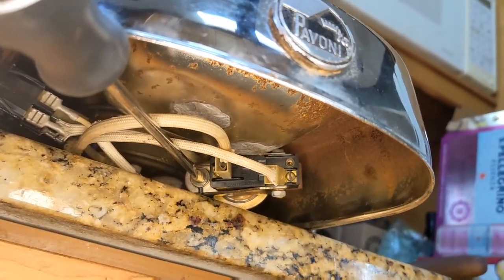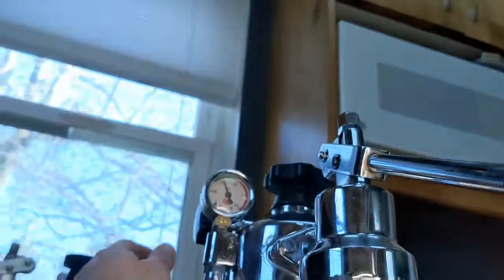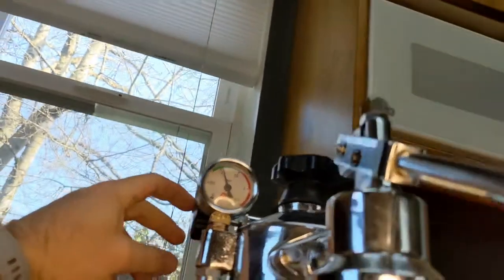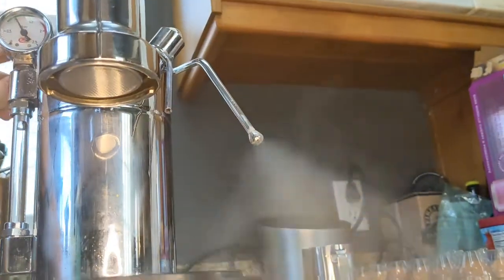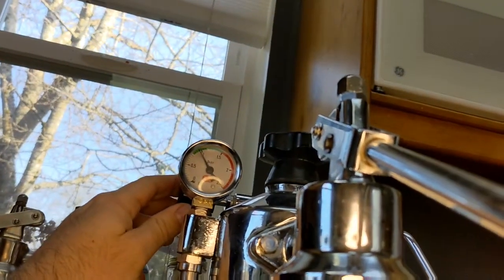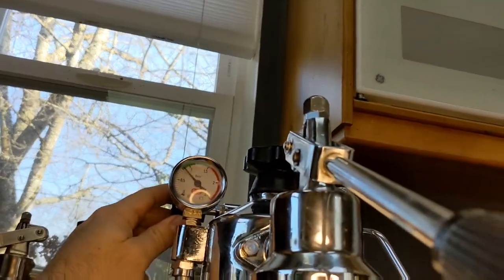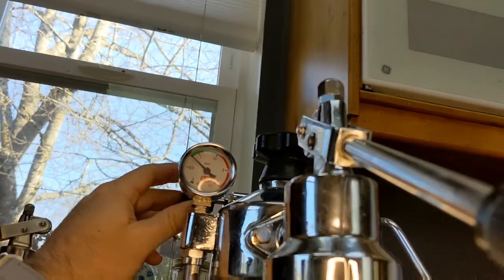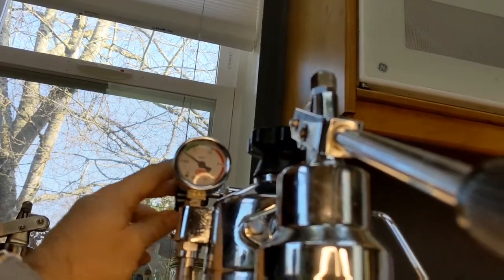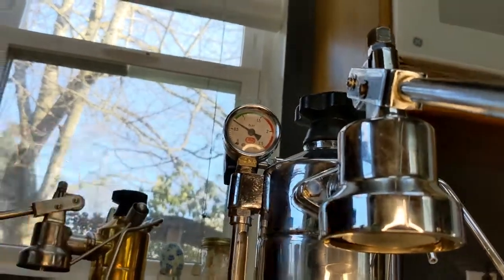So I'm going to go down maybe an eighth of a turn. Up here it's just about 1 bar, so release some pressure from the steam valve until it drops. Then close it and listen for the click.